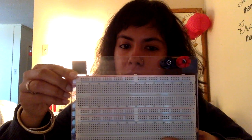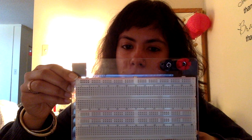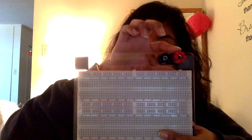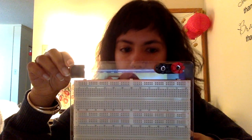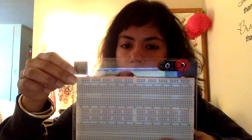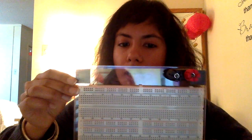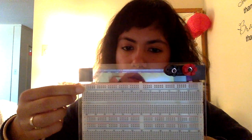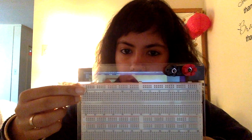We have two rails on our breadboard. The positive rail is in red and corresponds to the positive 5-volt DC voltage supply. The blue rail corresponds to the ground or negative. All the holes in each rail are connected to each other, but the two rails are not connected to each other.